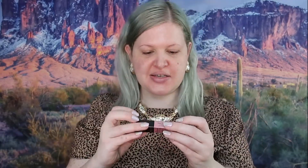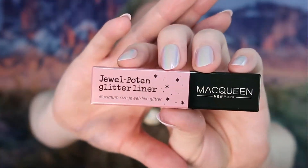I'll be swatching these products as I use them, so just wait for when I actually apply them. The next thing they sent is some glitter liner. This is from Mac Queen New York — this is the Jewel Potent Glitter Liner in shade Grind Crystal, and that is what it looks like.